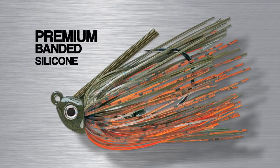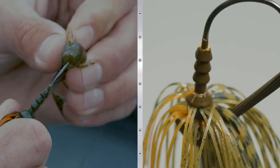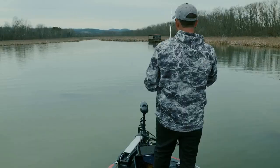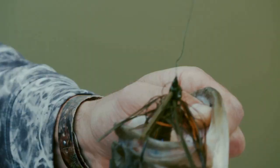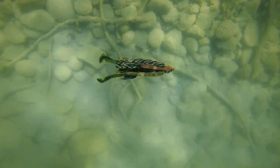It has a good weed guard that's soft enough to get out of the way, really realistic skirts, and a trailer keeper. It also features a super strong 5/0 VMC wide gap hook — that big wide gap hook is a really stout hook that'll hold up for a lot of big fish catches. The Terminator Heavy Duty Swim Jig comes in twelve colors and two sizes — three-eighths and half ounce — with colors that match everything from bait fish to crawl to bream, covering every type of forage you'll be fishing throughout the country.